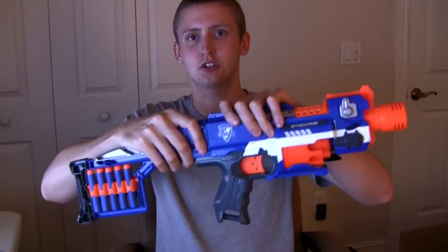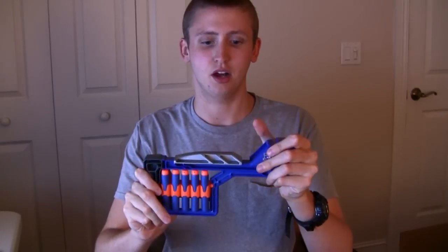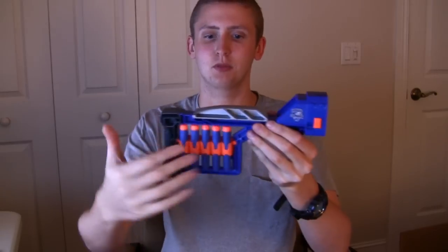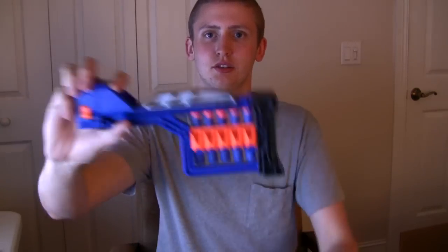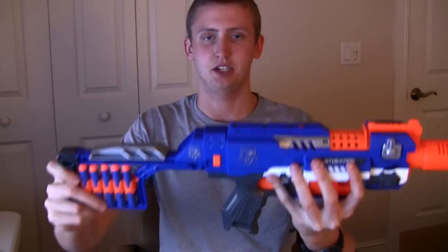Starting with the back, this is a removable in-strike stock. It's a pretty sturdy stock relative to many other Nerf stocks. It is very thin, but it holds its weight pretty well. It's pretty comfortable, and there are dart holders on either side — these ones are empty, and these ones have Elite darts in them. The back of the blaster does have a stock stub, allowing you to attach any in-strike stock.